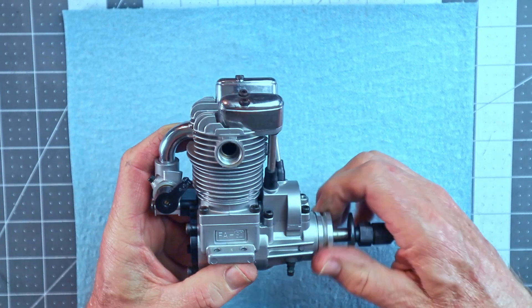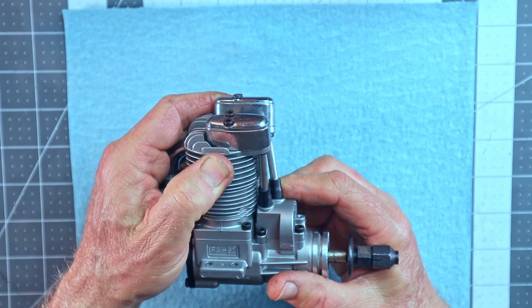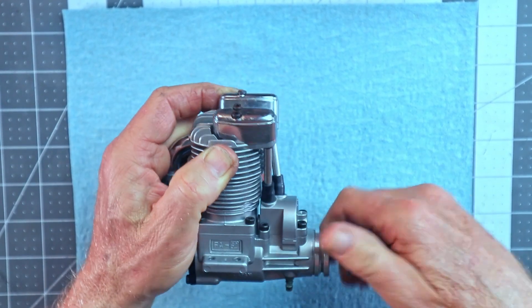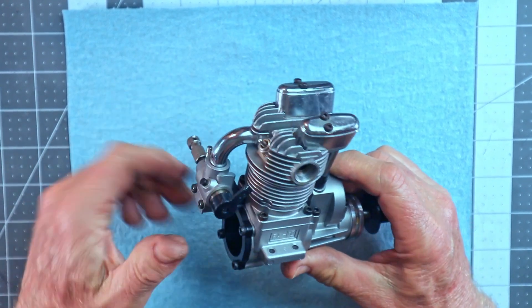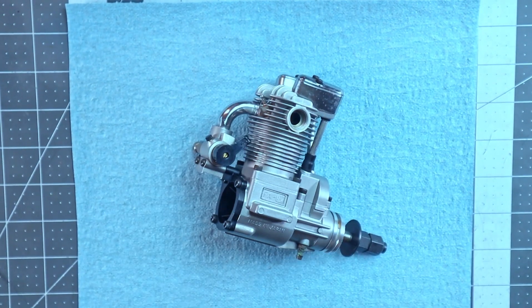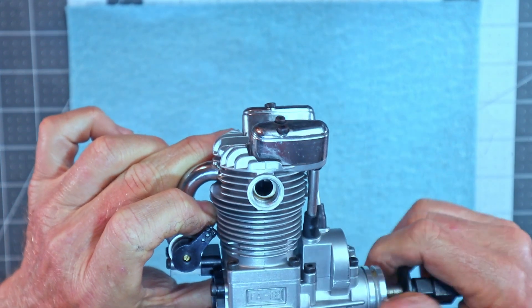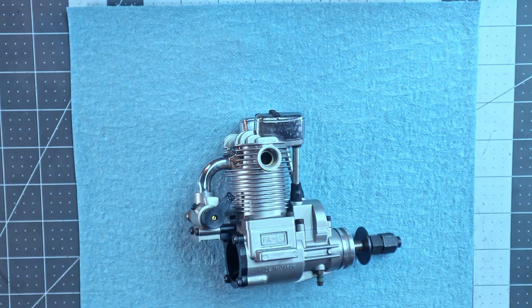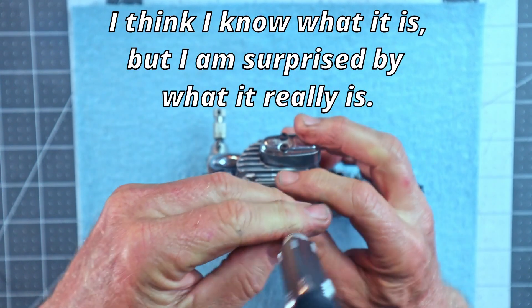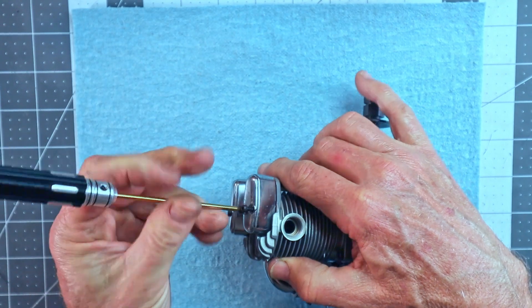It has absolutely completely no compression whatsoever. The fellow that sold it to me said if he held his finger over the exhaust port, he got compression. What does that tell us? It tells us that there's something going on in the exhaust side of this head or engine. What I can see is that there is no movement of the exhaust valve at all. Let's take these rocker covers off so we can verify that.